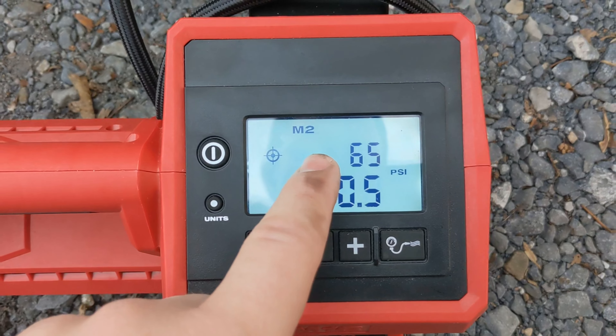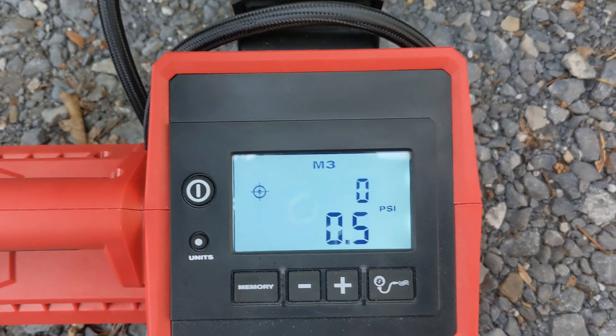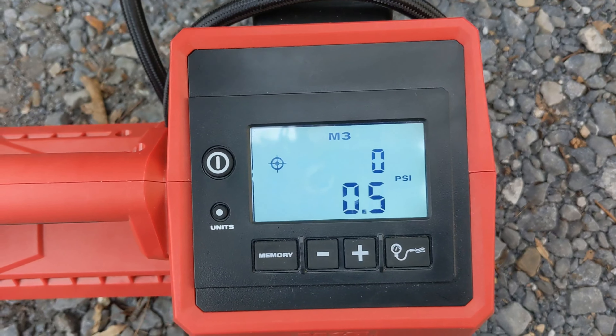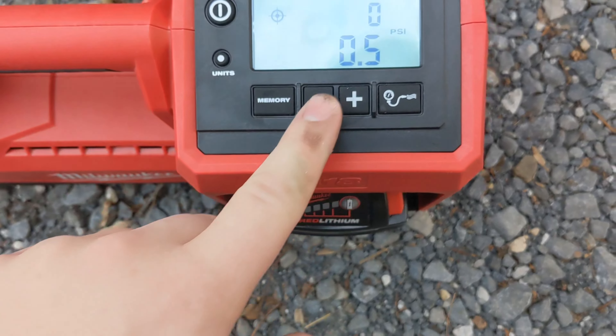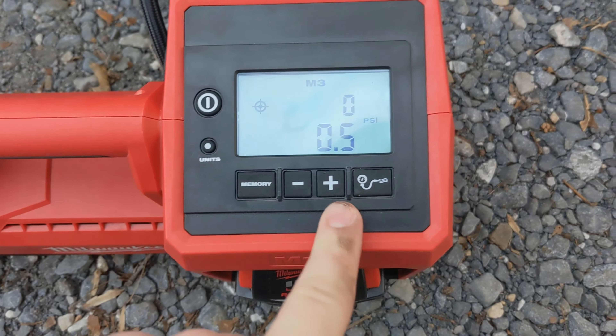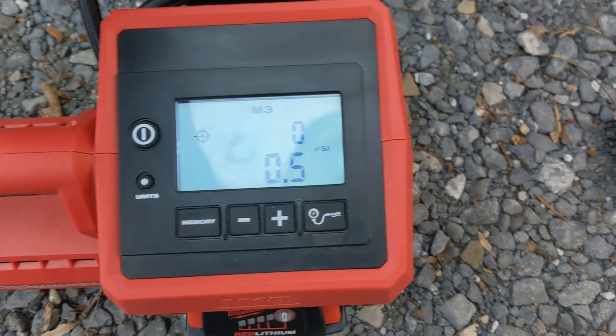It also has a memory feature — I have a second memory set for 65 PSI for my truck. I haven't set up the other ones, but you can set quick presets so you don't have to manually dial it up using the plus and minus increase and decrease buttons.